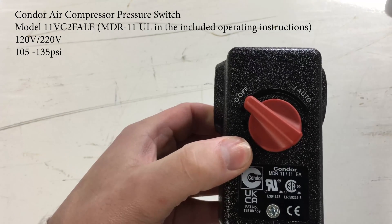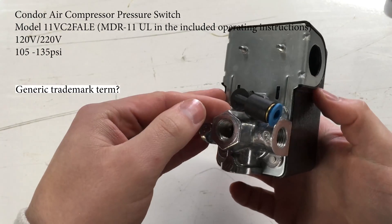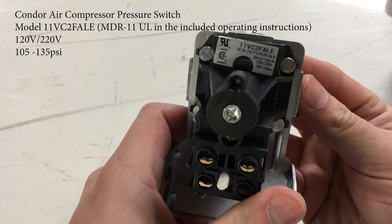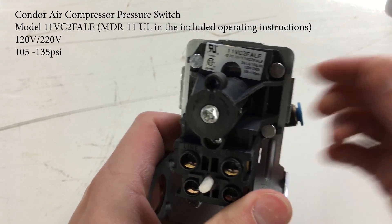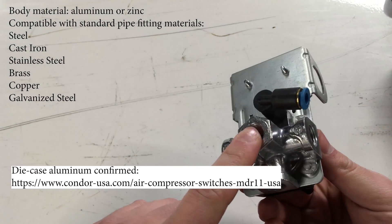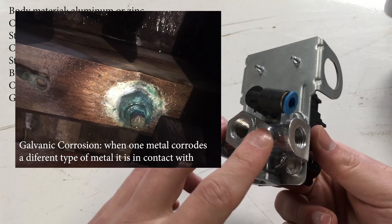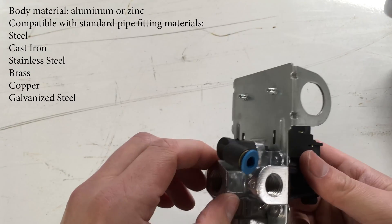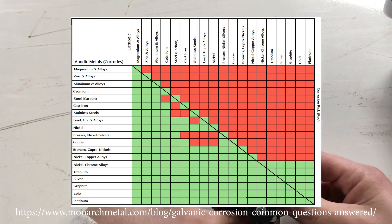This is a Condor brand air compressor pressure switch — Condor refers to the brand name and the style of the switch, since they're so popular. Its electrical rating is for 120 volts or 240 volts and has a pressure range of 105-135 psi. The inlet material is either aluminum or die cast zinc, but either way you won't have galvanic corrosion with this material and the common pipe fittings made of steel, cast iron, stainless, brass, copper, or galvanized, according to a chart.